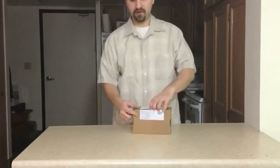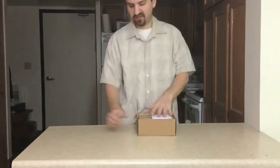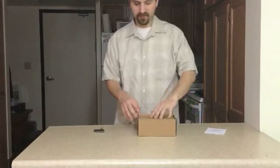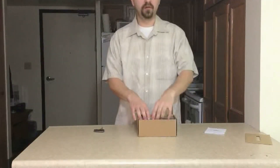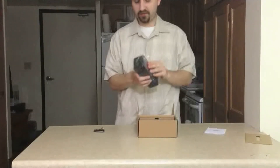Cut along this side where the tape is — looks like one cut and we are done. That was pretty easy. Let's see what comes next. There's a construction booklet — set that aside for now. Some packaging — set that aside for recycling. And here is the speaker in this nice plastic wrap.